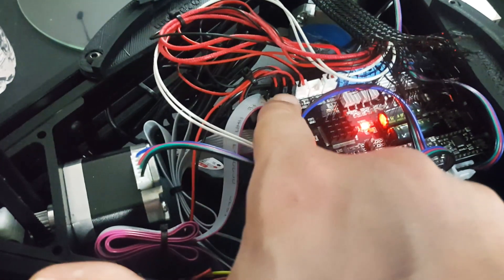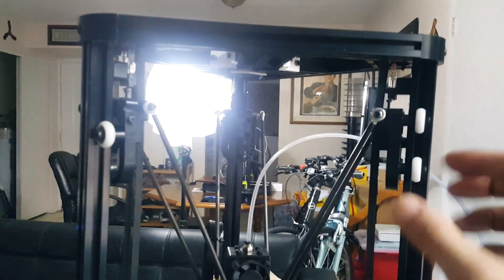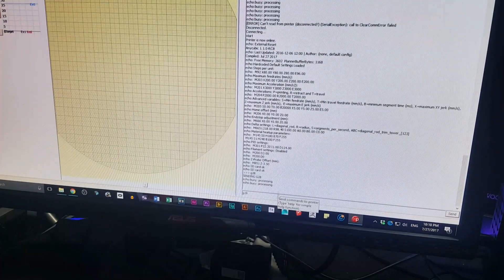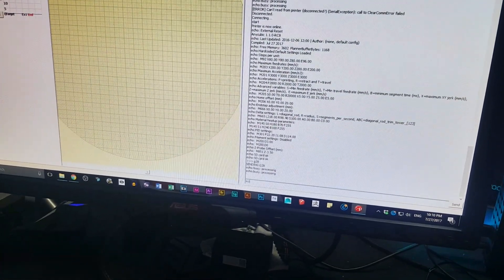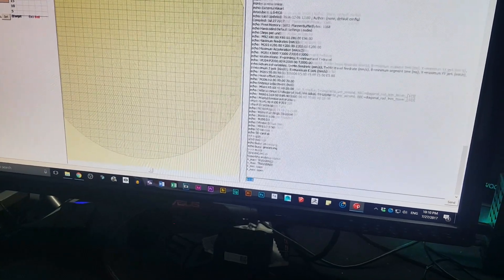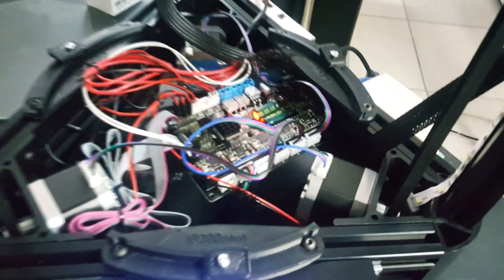If you have X, Y, or Z on the stepper side not synced with X, Y, or Z on the end stop side, that's when they start vibrating. It's pretty simple to fix. Another thing you can do in your software: G28 is your homing command. M119 will tell you if things are open or triggered, and that's how you can tell which end stop is plugged into which spot and go from there.